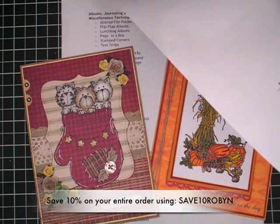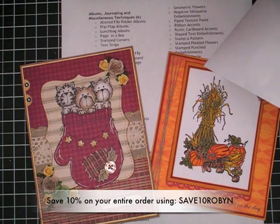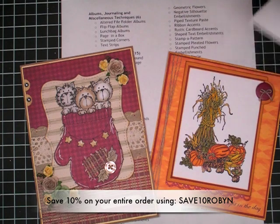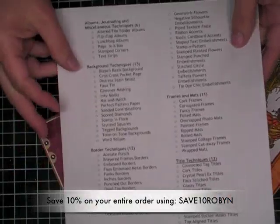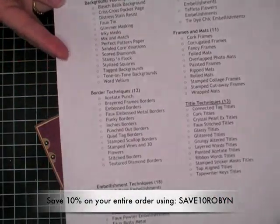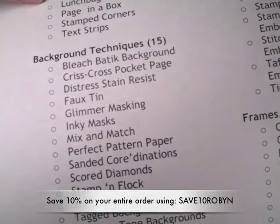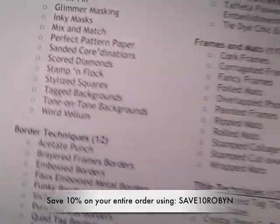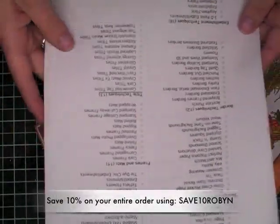The CD tutorials are divided into six categories: Title techniques with 13 tutorials; Frame and mat techniques with 11 tutorials; Border techniques with 12 tutorials; Embellishment techniques — I love that one — with 18 tutorials; Background tutorials with 15; and Albums, journaling, and other ideas with 6 tutorials. It's going to keep somebody busy for a long time. What I actually did — I went to the I Break for Stamps website and copy-pasted this onto a Word document. Then I added bullets, so each time I do one of these techniques I can just fill in the little circle, color it in, to make sure I try each of them out. I think that would be a lot of fun and a good way to just go right down the list or bounce around whatever I'm in the mood for that day.